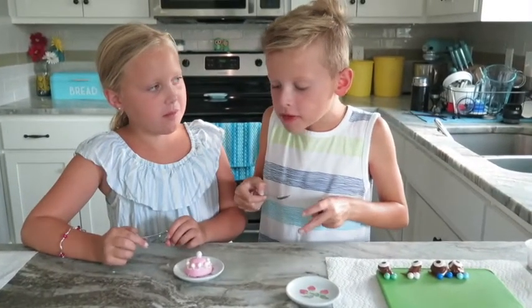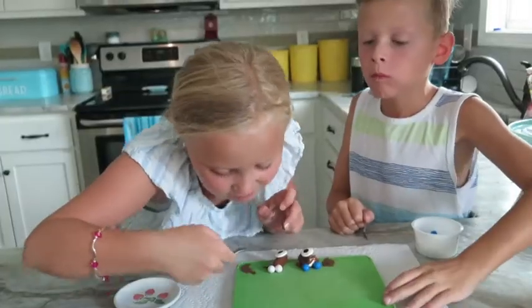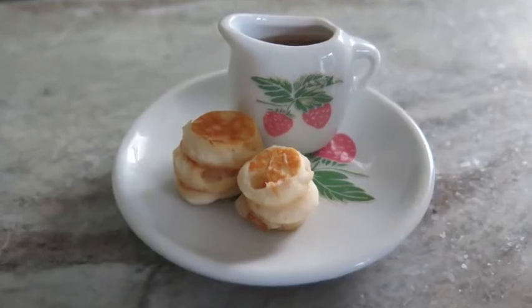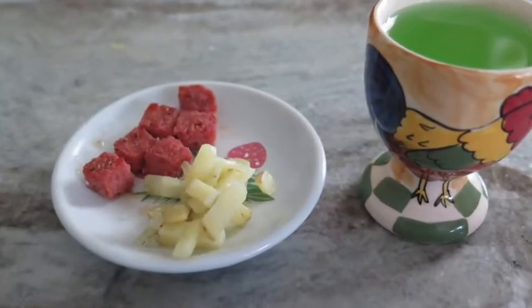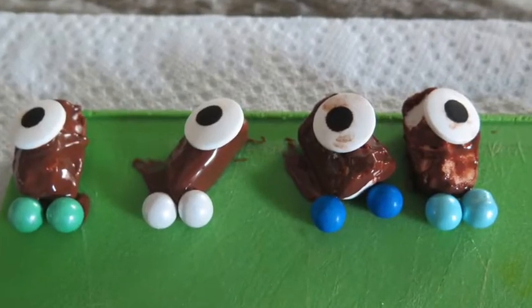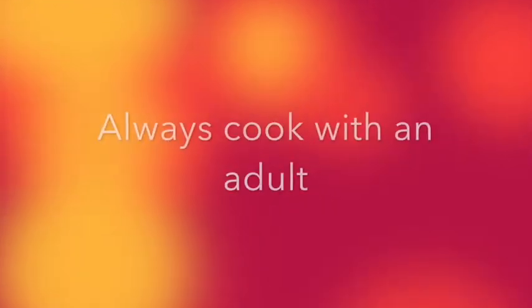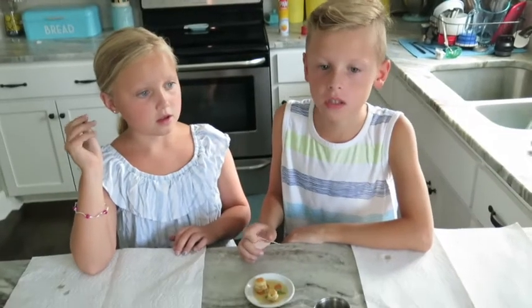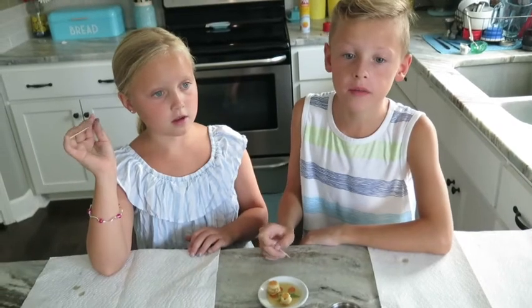Mmm, yummy! Mmm, that's good! Throughout your cooking, if you have dirty dishes make sure to clean them so you don't have a big dirty dish mess at the end. Bye guys, thanks for watching!